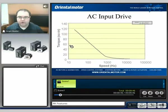You can see a torque speed curve of a stepping motor with torque on the vertical y-axis and speed on the horizontal x-axis. As the speed increases, the torque will gradually decrease.